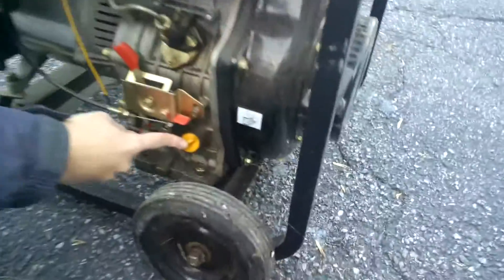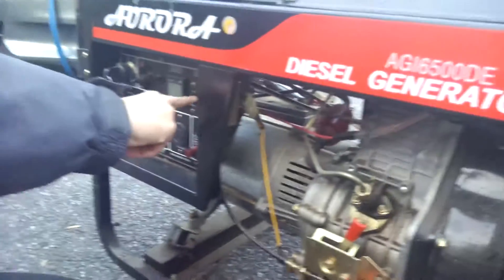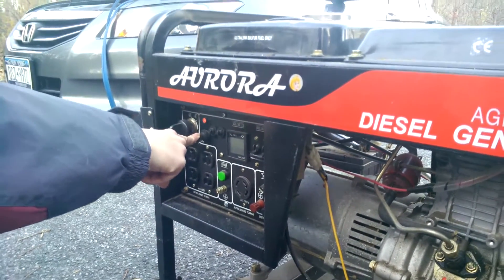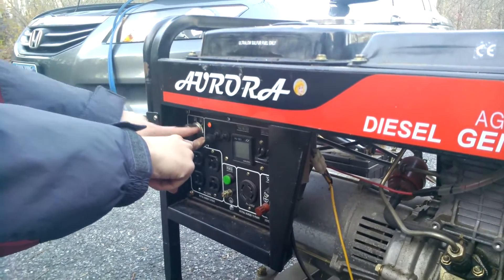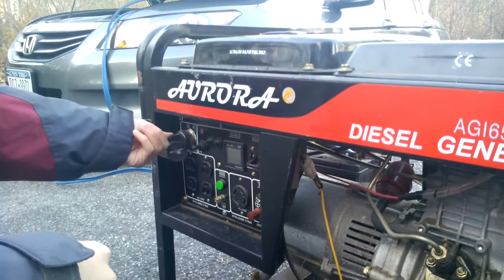So then, first you check your oil range, which we did already. Then you move this to the run position. Make sure that's in there. Turn this on. Hold this in for about 10 seconds. Make sure this is glowing — that's the glow plug. Because if it's not on, that means your generator battery is dead. Now we start it, right?